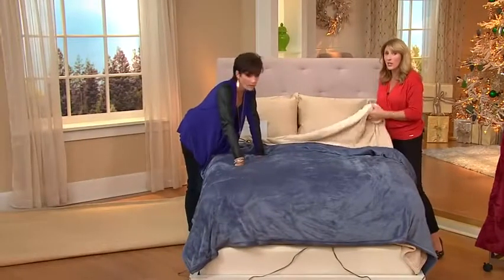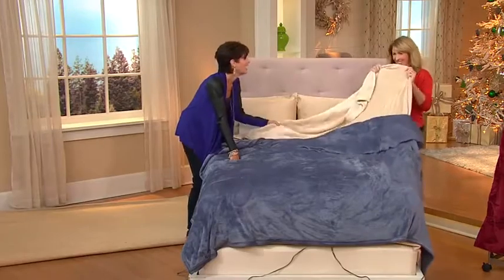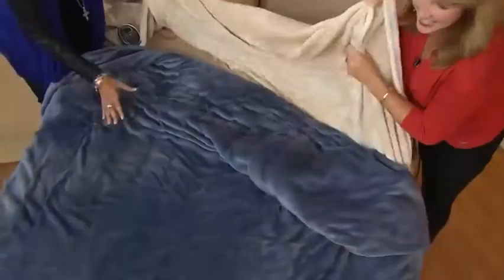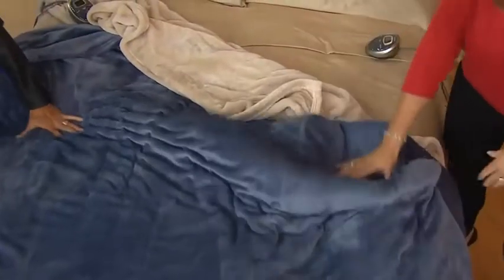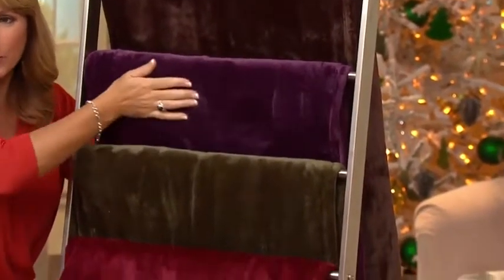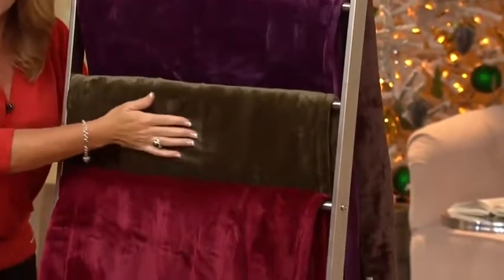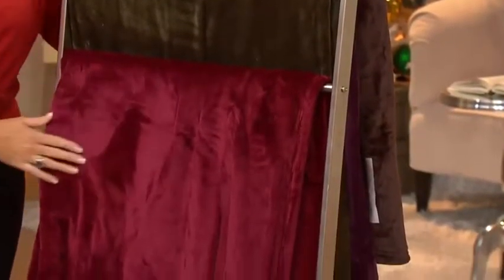I want all my family to know — I can't get you one of these. Here's sand, this is the blue — I love it. And then we have the chocolate, the eggplant which is absolutely gorgeous, the olive and the wine. They're all just absolutely beautiful. It's my favorite blanket I've ever sold.